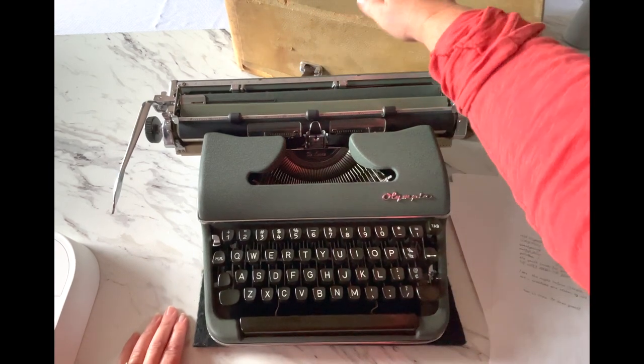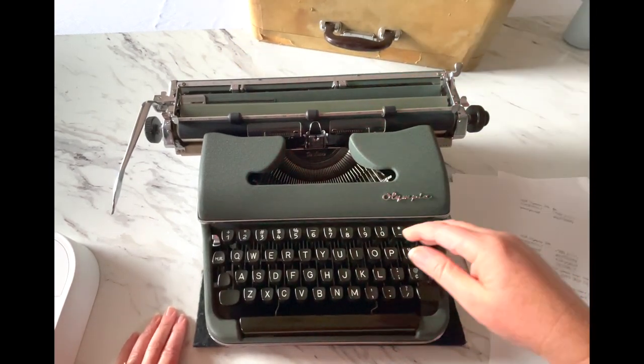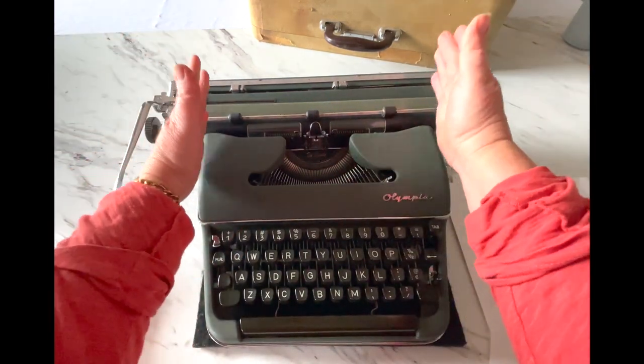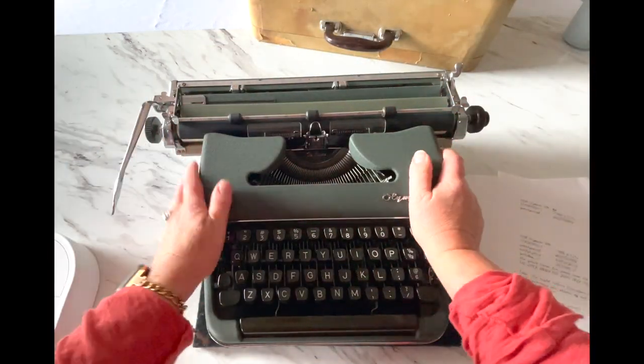Most of these come in a really nice case — this one is obviously the extra wide case. Sometimes the ones with the regular carriage come in a silver streamlined case, but this one is extra big.